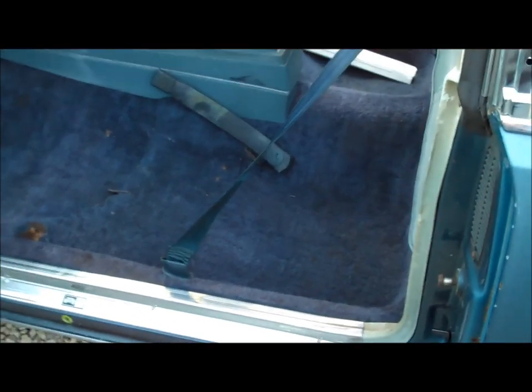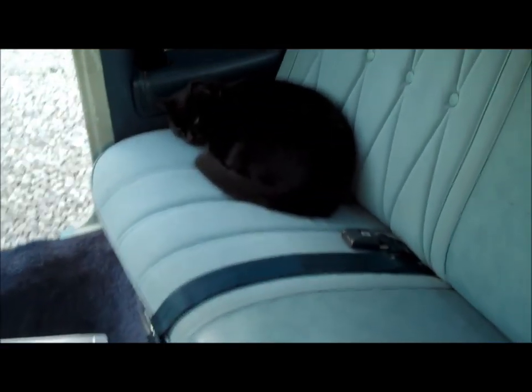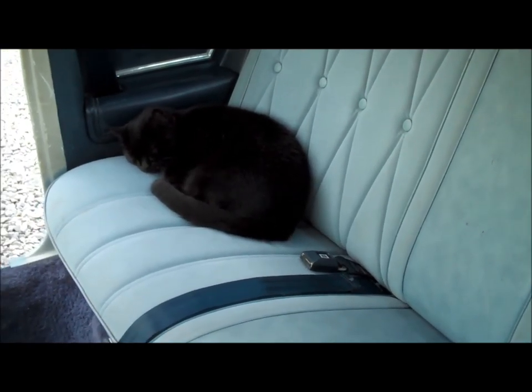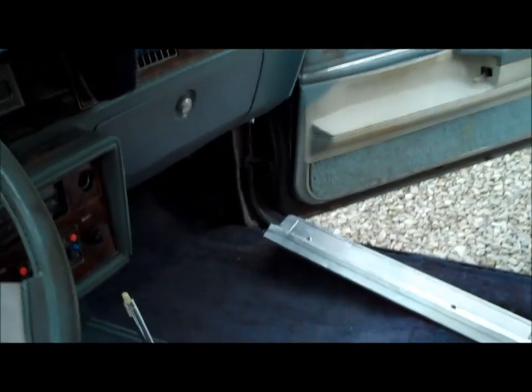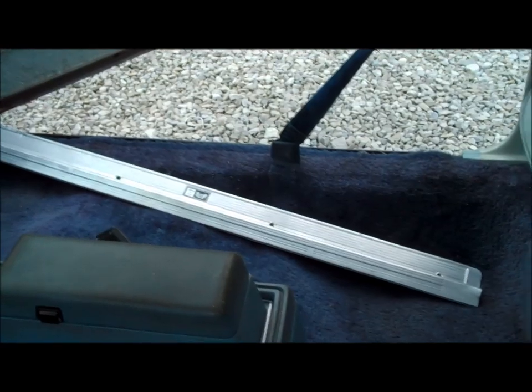I did a little more work to the interior since the last video. Finished bolting the seat belts down, put the bucket seat belts in place, put the kick panel in place, polished up the sill plate, and put the B-pillar piece back into place. Moby's inside again - every time I open the doors he comes in and makes himself at home. I still need to put the kick panel in on the passenger side, polish up that sill plate and install it.